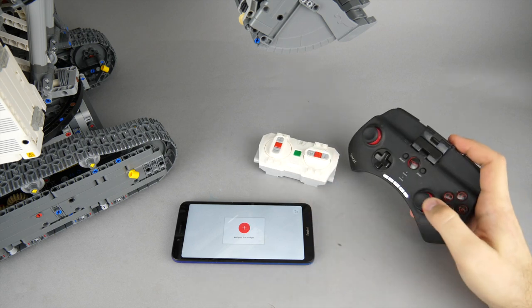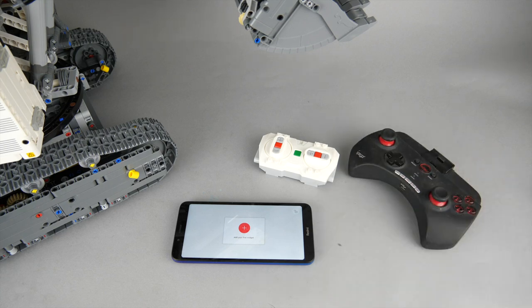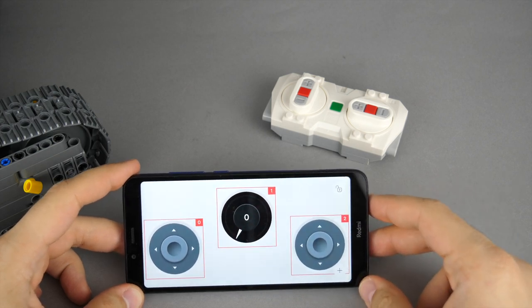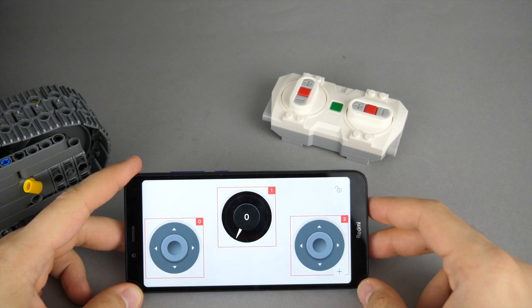Unfortunately LEGO does not have a remote with proportional joysticks yet — I really hope this will change in the future. The Powered Up app already allows some customization, but the elements cannot be scaled yet, so I could not add all the gauges I wanted to. I was planning to show speed and also the roll and pitch data from the hub like the original profile, but with a single gauge I chose to display the speed.